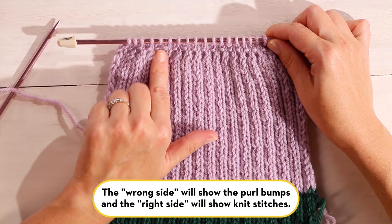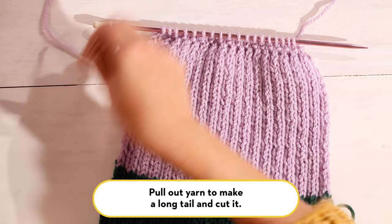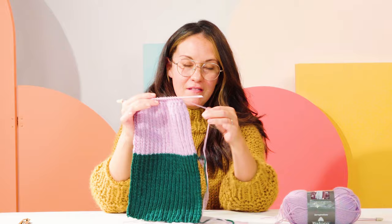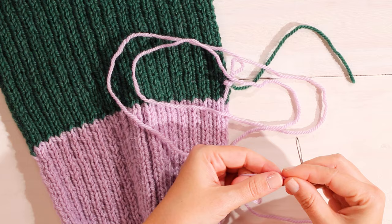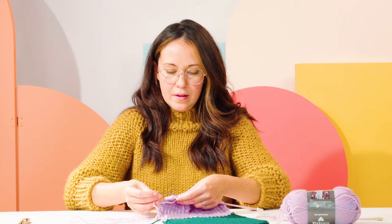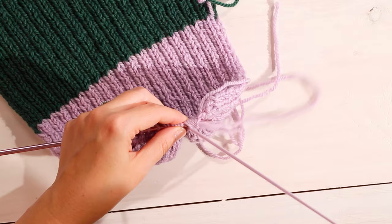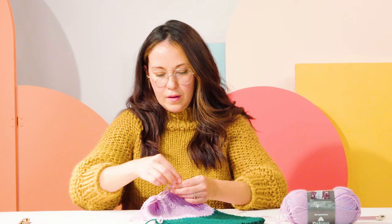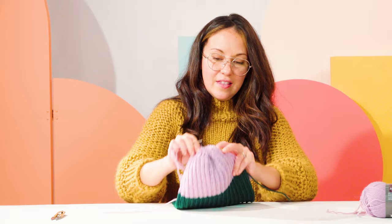At this point, pull out some yarn from your ball to leave yourself a fair amount of tail, which you'll use to sew your hat together. So now we have our complete hat. It looks really tiny, but at this point we're going to take this tail and sew it through these last stitches to gather the top. Then we'll sew up the back seam. Take your tail and thread it through your darning needle, then thread your needle through these remaining stitches. And now all your stitches are on that last tail of yarn — just pull it through, and you can see the top of your hat starting to take shape.